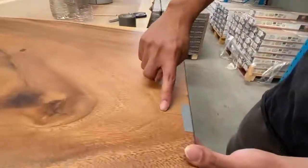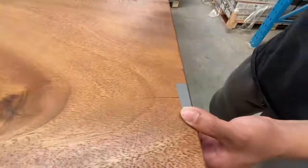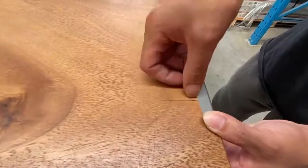You can see a small crack still here. We're going to pour the epoxy resin inside this crack.